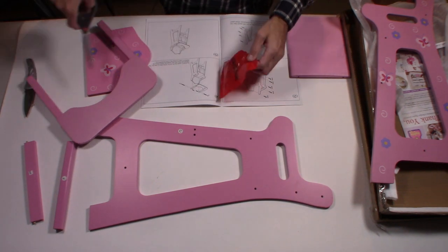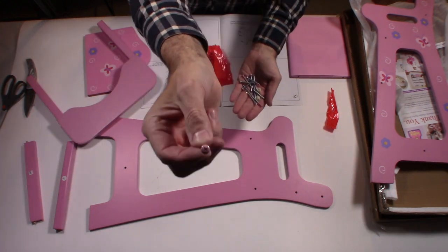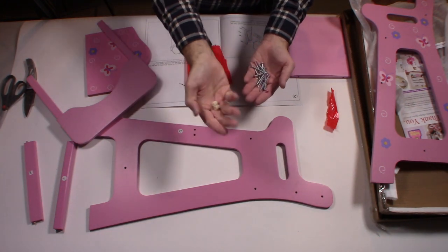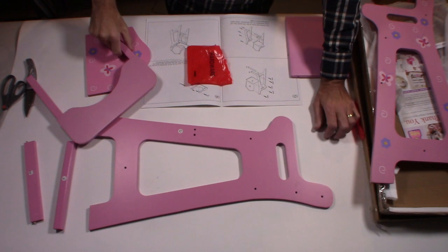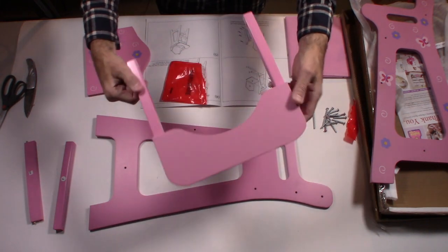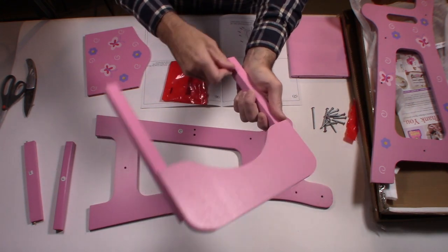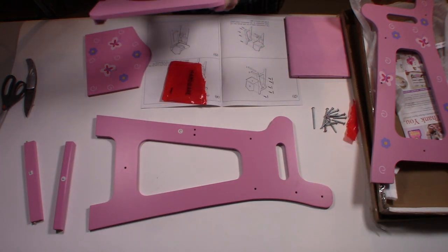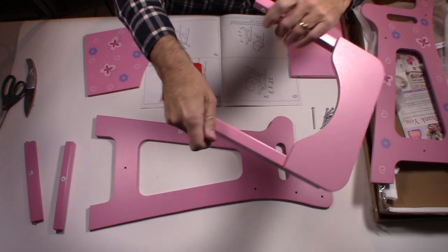Let's take a look at the hardware. The screw heads are even pink — they thought of everything, they painted the heads of the screws pink. There's also a little plastic tube that's probably for the tray — the thing that comes down on the high chair. These plastic pieces go inside here and give it support for the pivot. So these little plastic pieces go with the high chair tray that folds down.